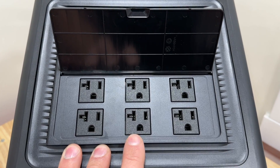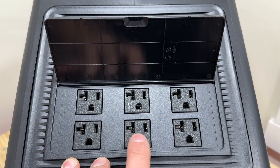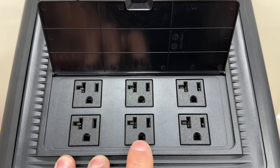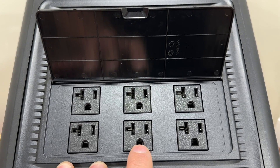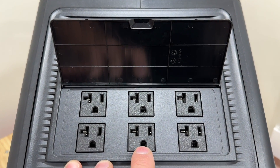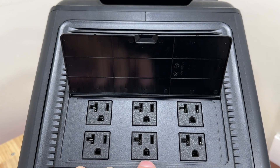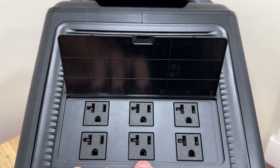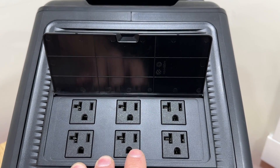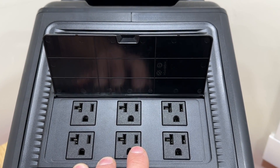On our power station outlets, this one is going to be our hot, this is our neutral, and this one is for the ground. Some power stations don't actually have a metal tab on the ground ports — as you can see this one does — and that's where the issue arises. When your furnace does not establish a proper ground, it will fault out and sometimes will not function like it should. If we're not getting a neutral or ground to that lead, the furnace is not going to work correctly.